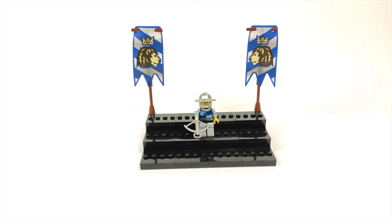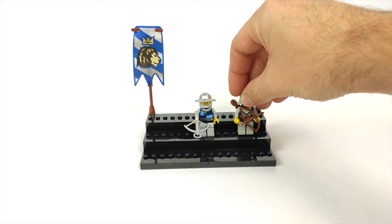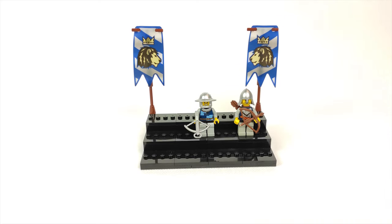Next in line are ranged troops, which at the moment consist of a crossbowman and two archers — but I plan to get a few more if I can get my hands on them at a reasonable price.